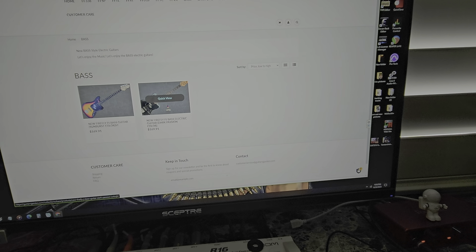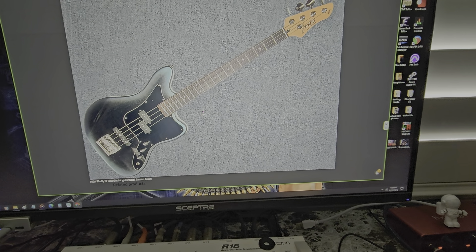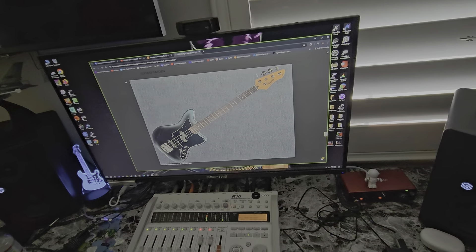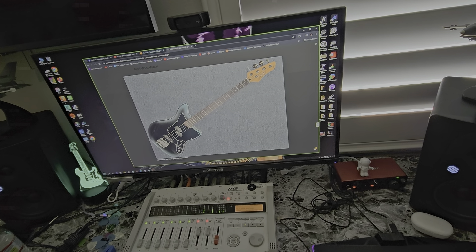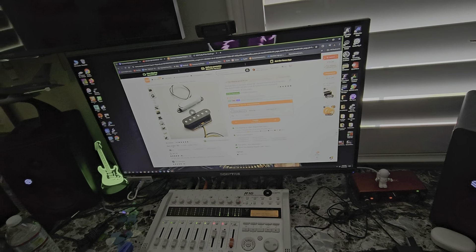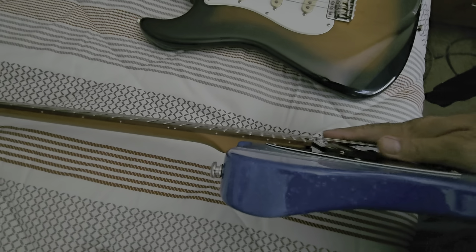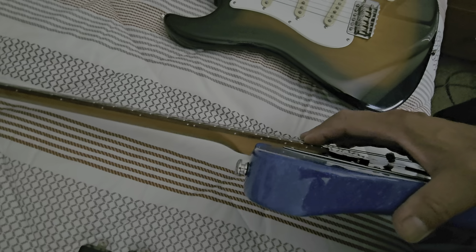So they have your traditional humbucker Telly style right here — string through body, that's great. Could be a flamed maple veneer — looks like one of their standard necks, just a standard roasted maple neck. But it looks sharp, man. The purple and the blue look cool. So that's on sale, and they have this pearloid sort of binding on there.